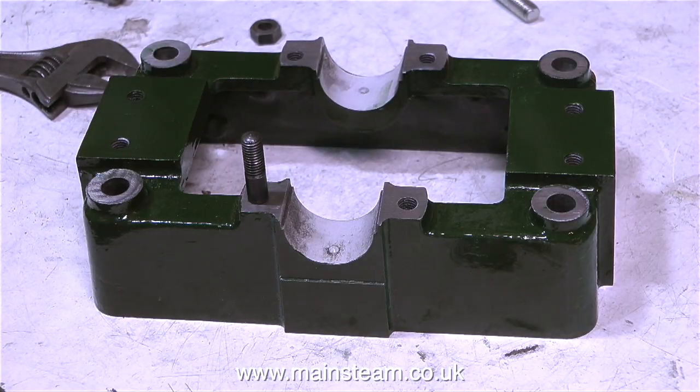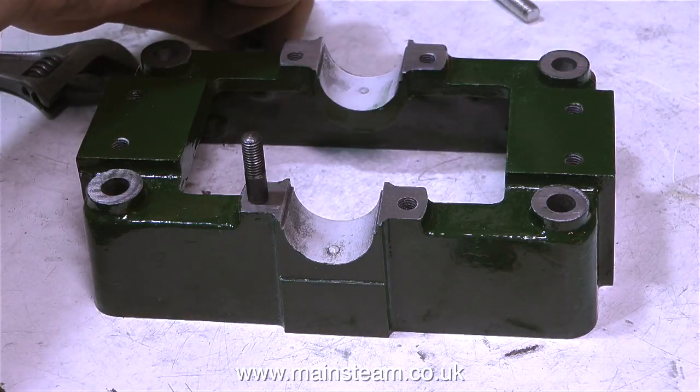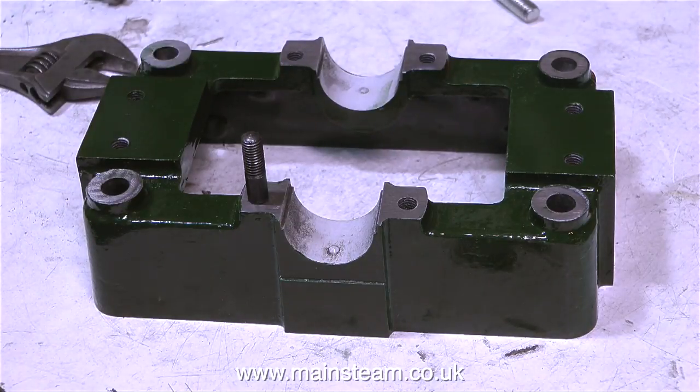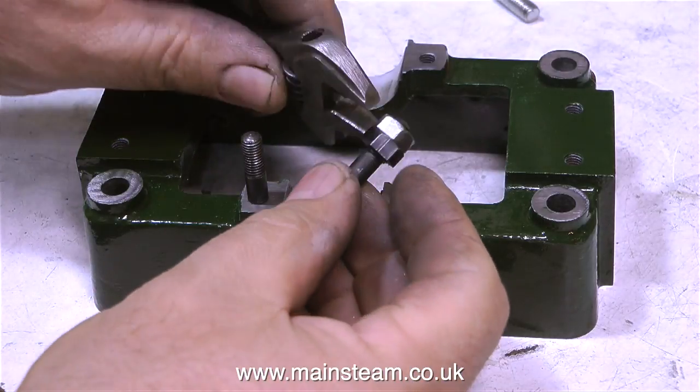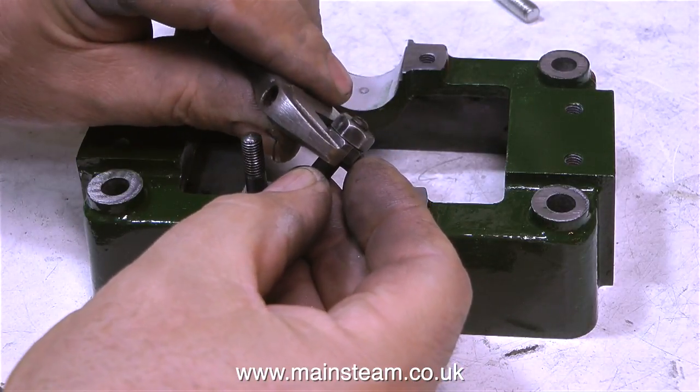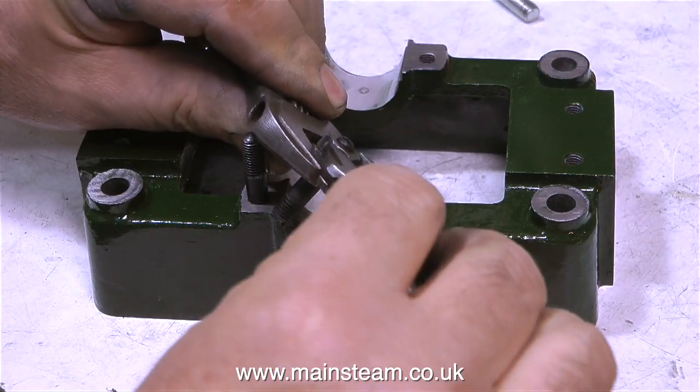A Stuart Model 5A steam engine is not really a model steam engine at all — it's a small, full-size steam engine. This small engine is capable of delivering 1.5 horsepower and it needs a good steam supply of 80 pounds per square inch to do this. A Stuart 5A with a suitable boiler is easily capable of powering a steam launch up to and maybe slightly beyond 20 feet in length.